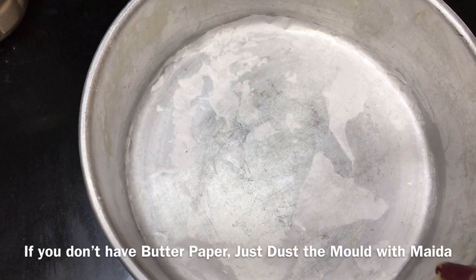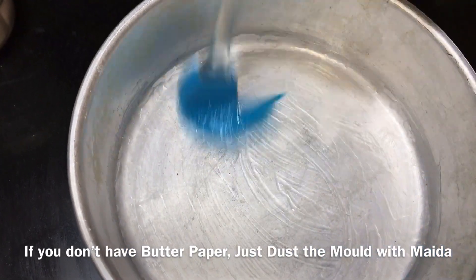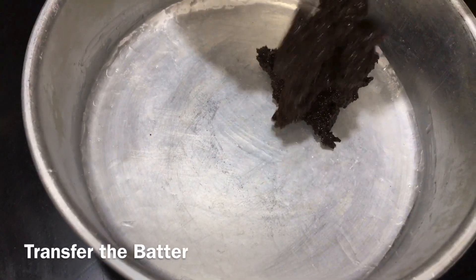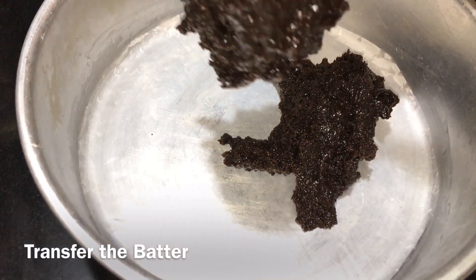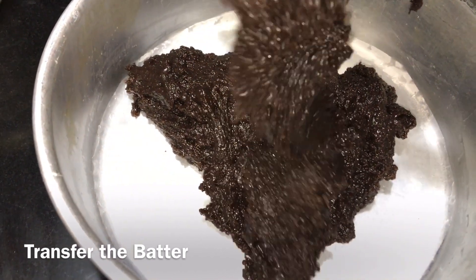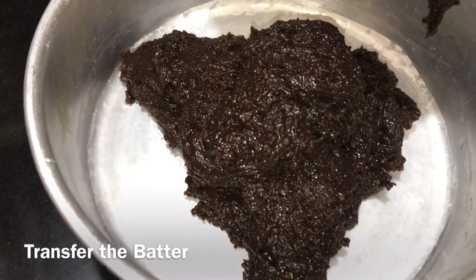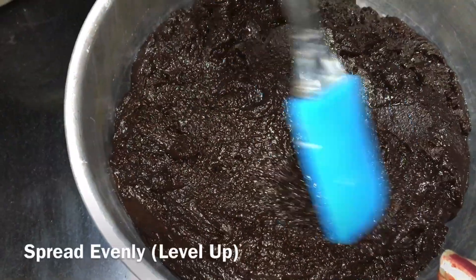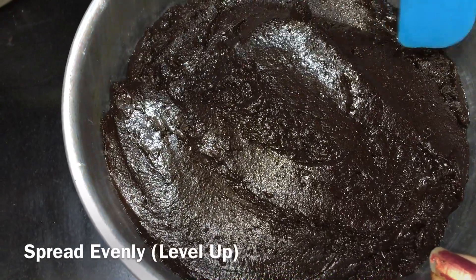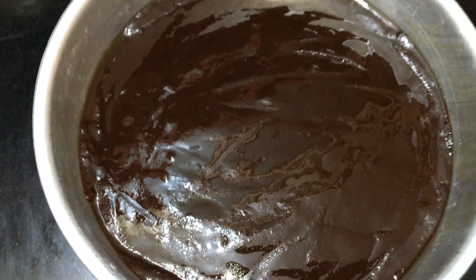Grease it again. Then add butter paper and dust it. Then add the batter to the cake tin. Spread the cake batter and spread it evenly. Now spread the cake batter evenly.